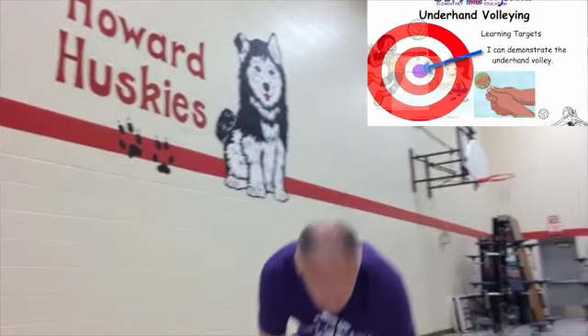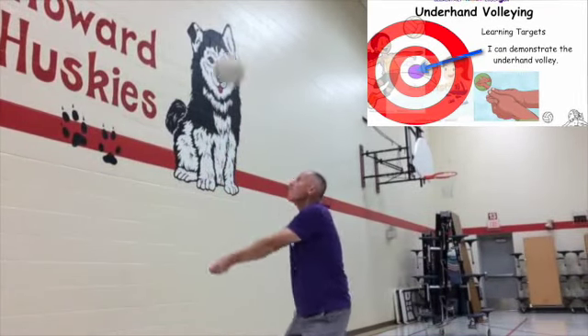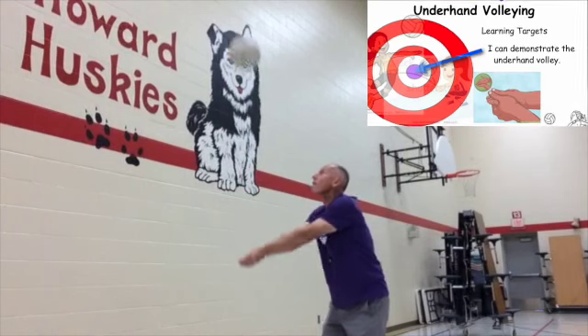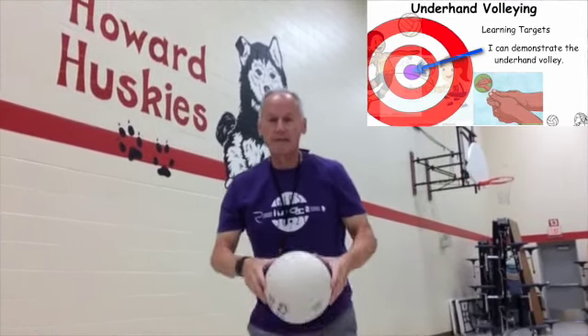I'm going to give you the end result — this is what we want right here. Looks pretty fun and it looks pretty easy, but it takes a lot of work.